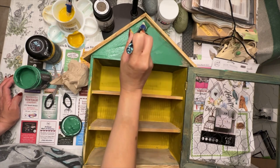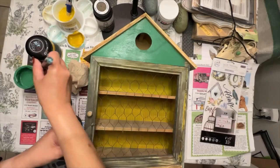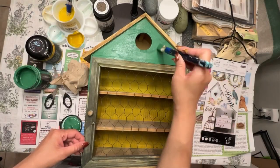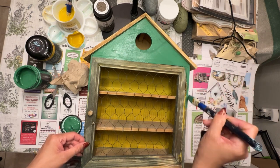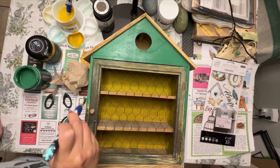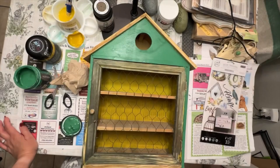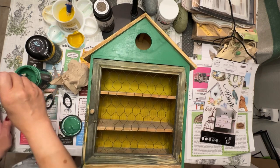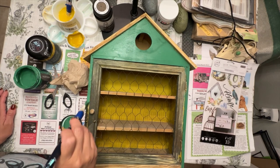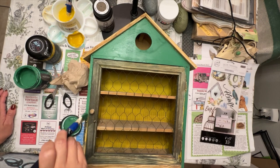I'm also going to paint over the frame of the cabinet, as well as all the sides. The only thing I'm not using the green on is the front part of that frame — the door frame — which I'm going to be painting in that same Queen Bee color as I did for the interior.